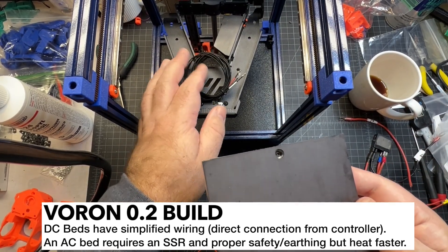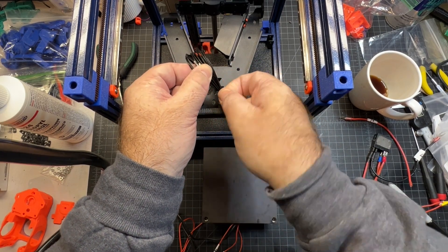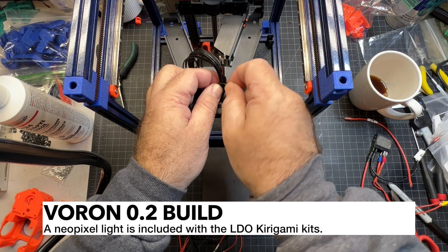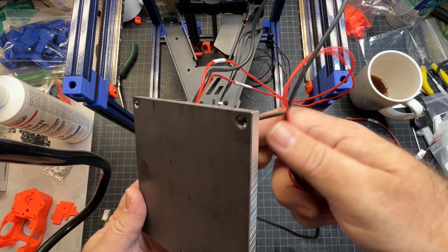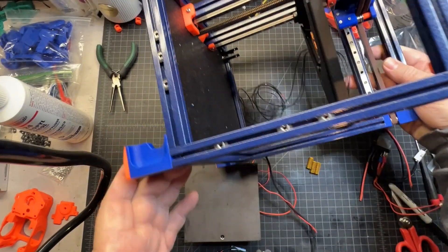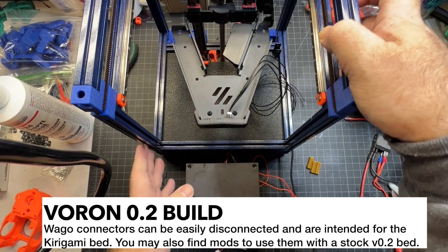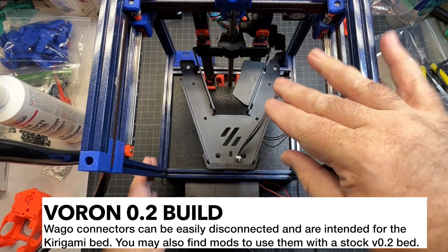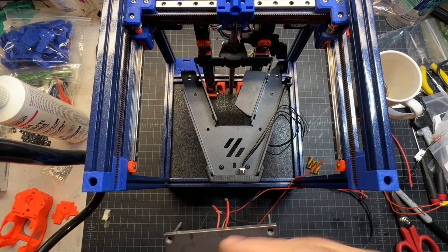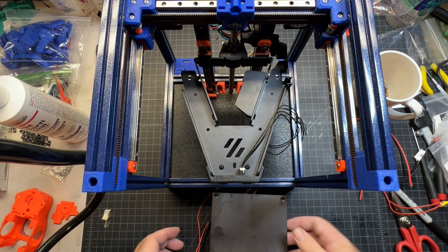Since this is a Kirigami bed it's not stock, so before I install it I want to make sure I've got a little bit of access for this NeoPixel 8, which is what makes everything light up on the bed. All these wires I was running entirely through the cable chain, which is probably what you're going to want to do if you're not running Kirigami. You can see these WAGO clips — these are what you're going to be clipping the bed wires into, and that allows you to easily unclip your bed and remove it for maintenance. Otherwise you'd have to flip the machine over, unplug things, and run it through the cable chain. So even if you're not running a Kirigami bed, take a look at some of the WAGO bed mods that are available.